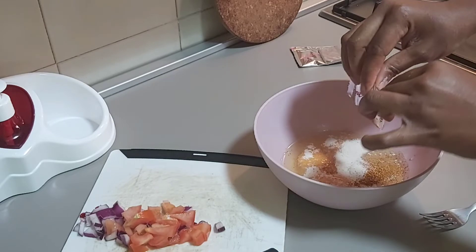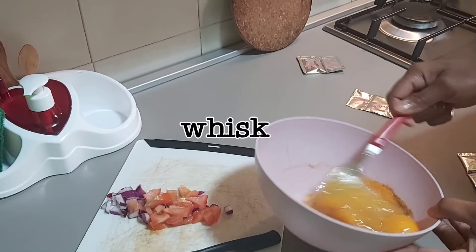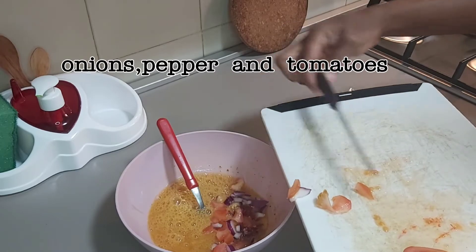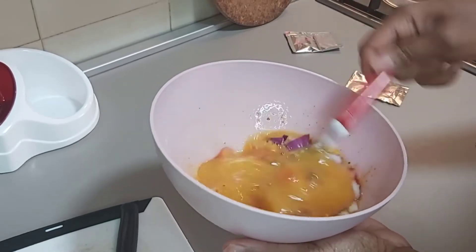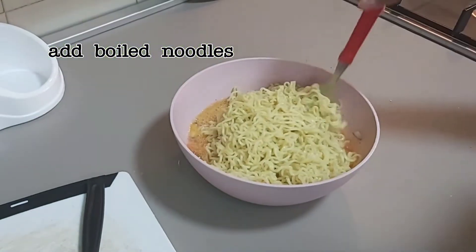This recipe is very tasty — if you taste it you'll come back and say so. There was one time I went to Lagos and there was no eatery around. I was like, what am I going to eat this evening? The hotel didn't sell food, so I decided to go for a walk.